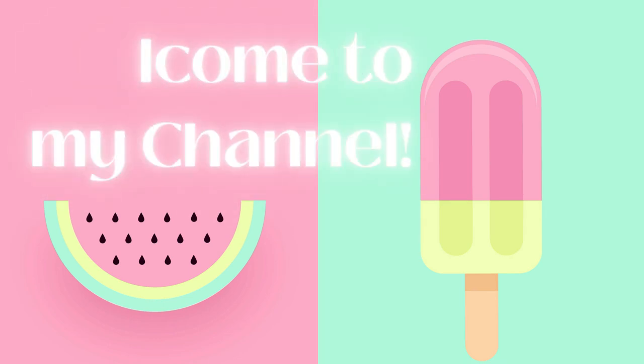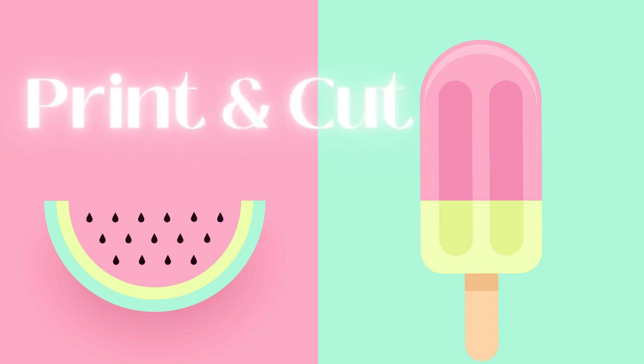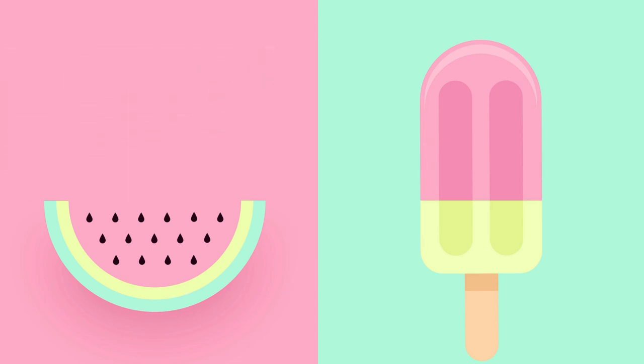Hey guys, it's Tori. Welcome back to my channel, or welcome if you're new. In today's video, I'm going to show you how to make a print and cut purse with cardstock, and I'm going to do it from start to finish.